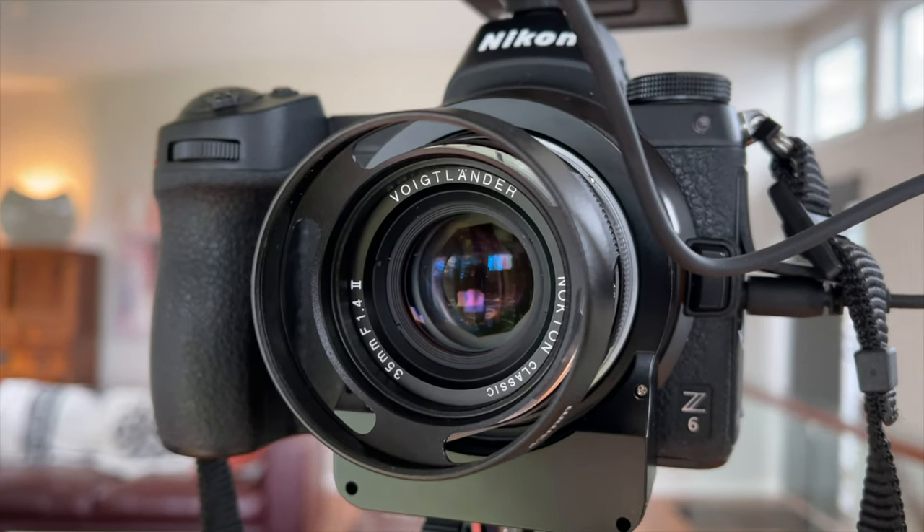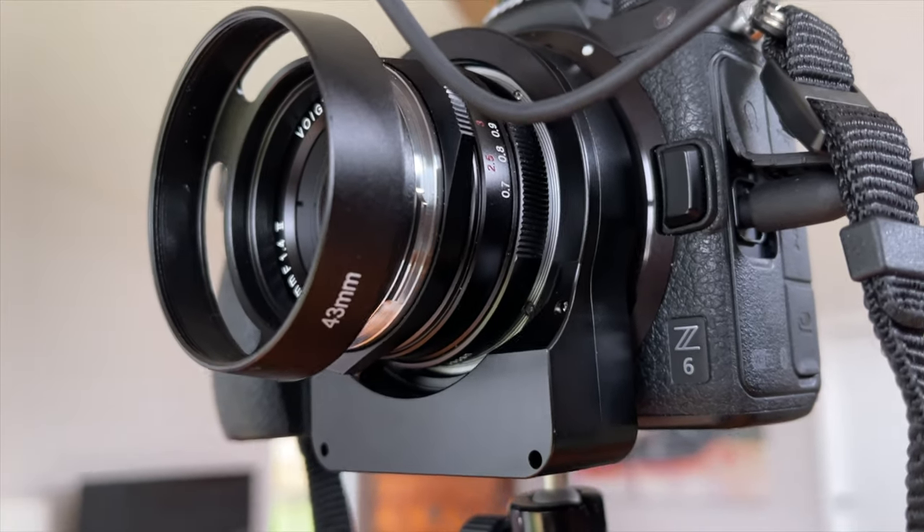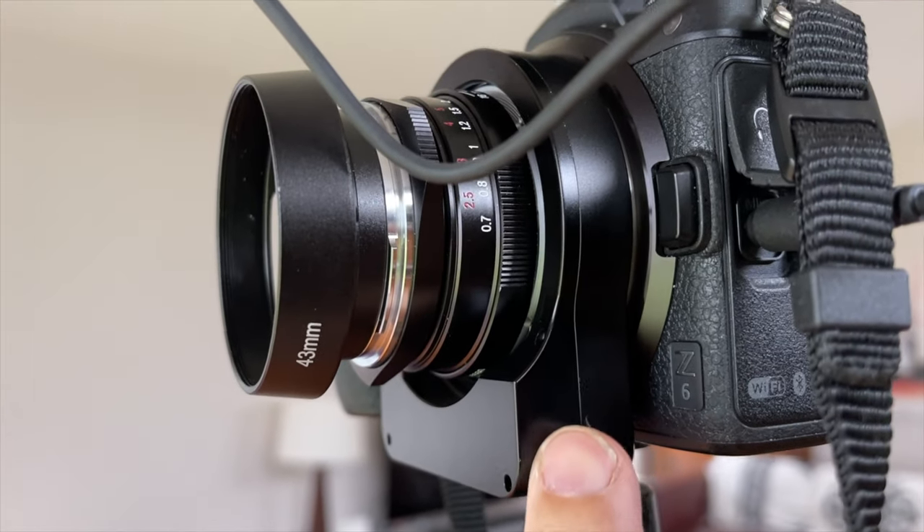Two main benefits with the autofocus adapter for video: first, you can use these magnificent lenses that give you a shallow depth of field and a really nice artistic look. Second, it reduces your minimum focus distance — normally you'd need a macro adapter on M mount lenses to bring the focus point closer, but this achieves the same thing, which was an added bonus I wasn't expecting. In summary, it's designed to make a manual lens autofocus by moving the lens forward and backward from the sensor.